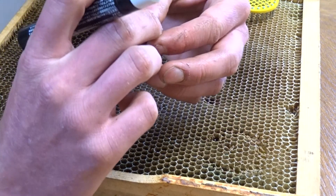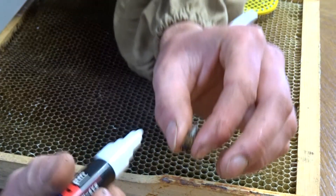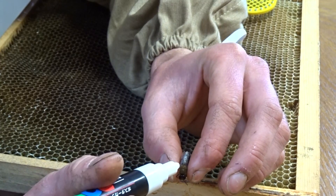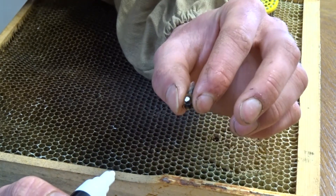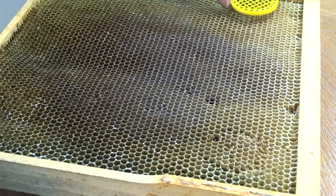So the first one I will just mark one in my hand so you see the idea up close and how to do it. I'll just hold it gently and make a little dot on the back and that's done. Now I'll show you how to use the cages.